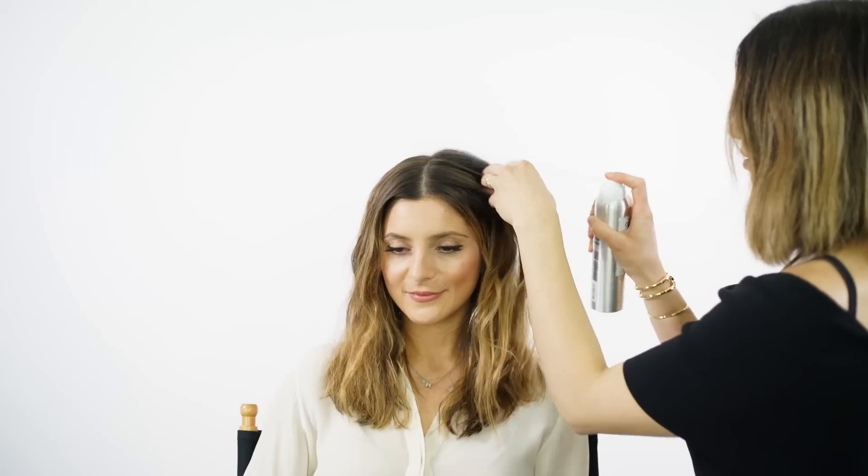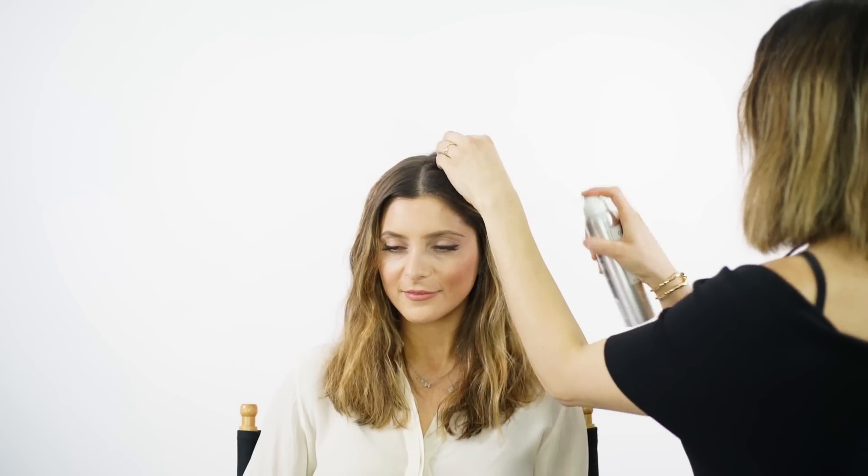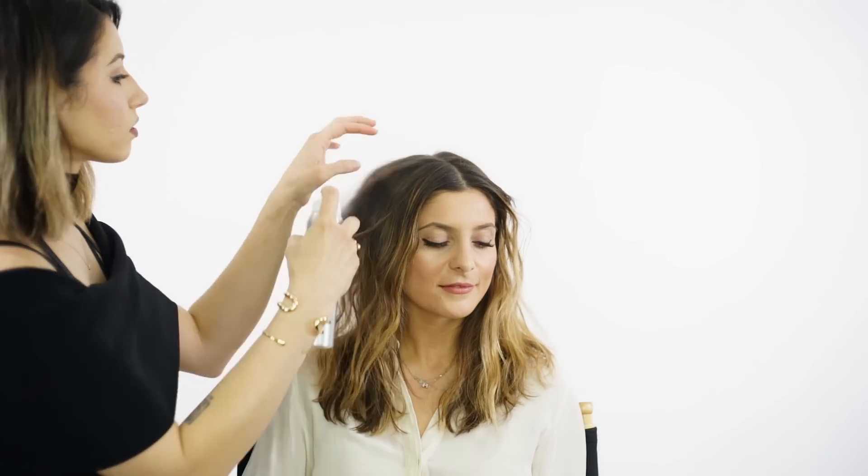Before we begin the half-up braided style, we prepped Mel's hair with the Ouai Wave Spray, which creates a beachy natural texture and provides the foundation for the bottom half of the hairstyle. On the top half of her hair, I'm going to use the Ouai Texturizing Hairspray, which creates some more grit and memory in the hair before I begin.